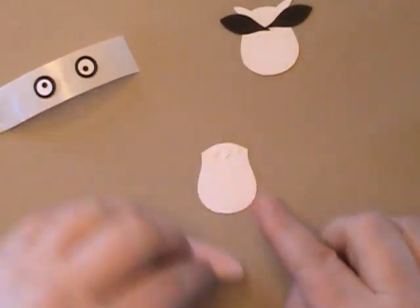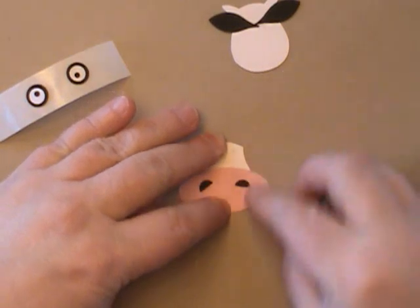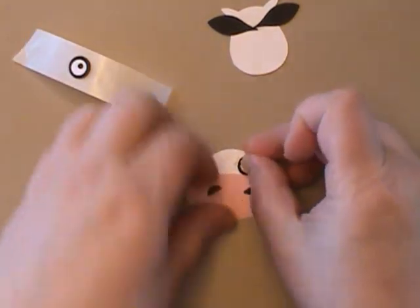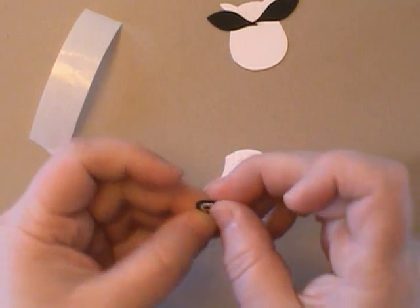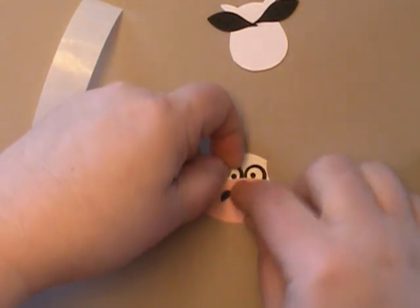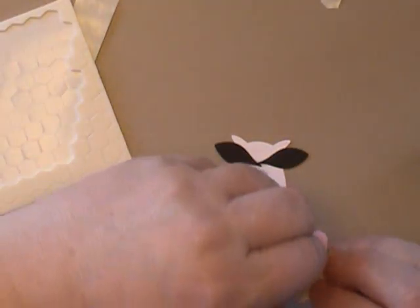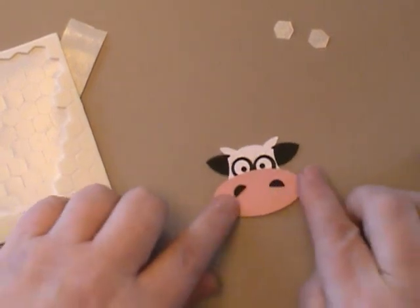We're ready to build this. I'm going to start by putting adhesive towards the bottom of the oval and lining that up towards the bottom of the owl, positioning it so that my eyes can just slide in underneath. There we go. And now we're going to use Stampin' Dimensionals and put that on top of the first piece we built. These just match up just like that, and there is your cow!